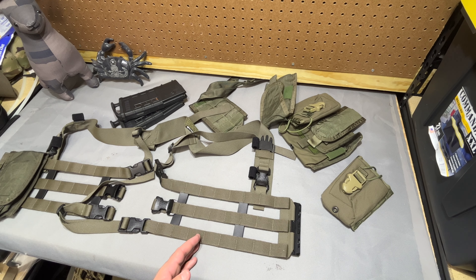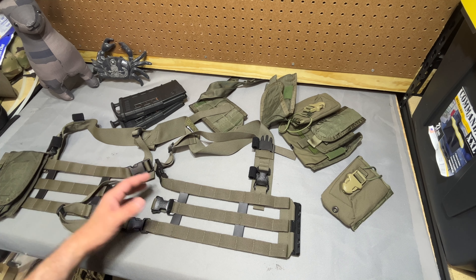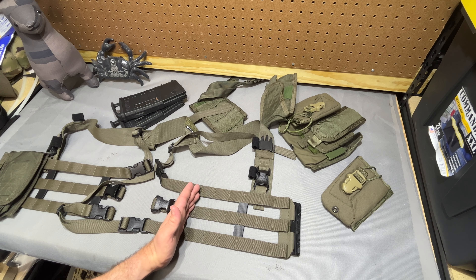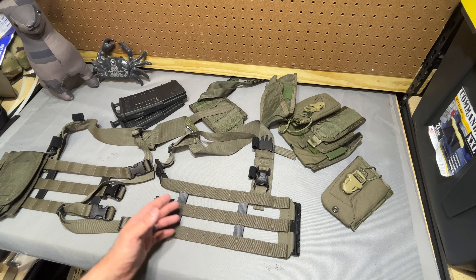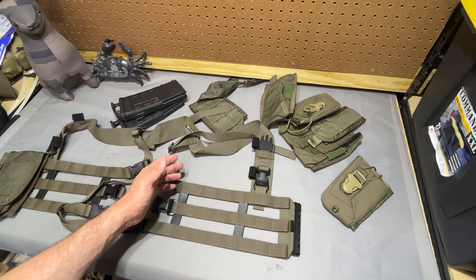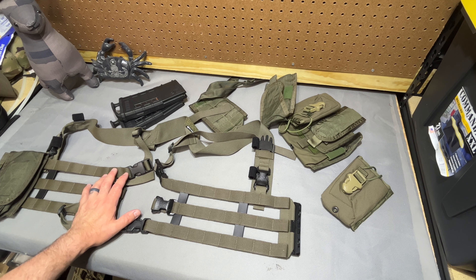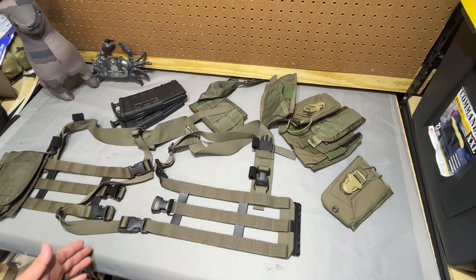It would be interesting to see if, after Moss Tactical gets some feedback, they make a smaller cut-down version of this. I could see a six-column or 12-total option being pretty popular — maybe even as far as a 10-column, depending on what guys want to mount. I can definitely see that smaller guys may have issues using this chest rig, especially if they don't stack it on top of armor.